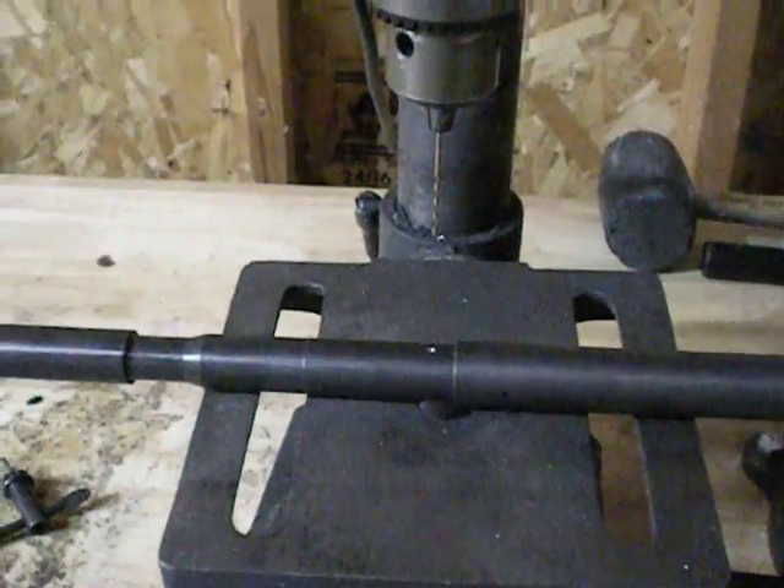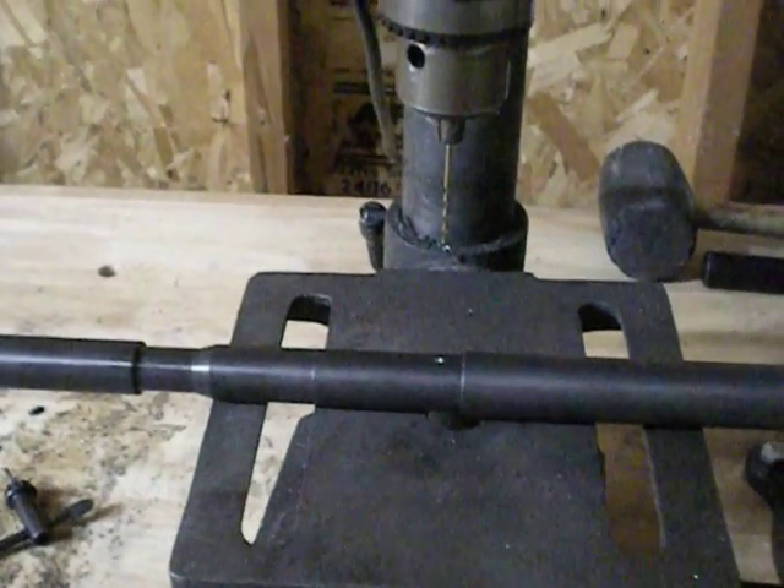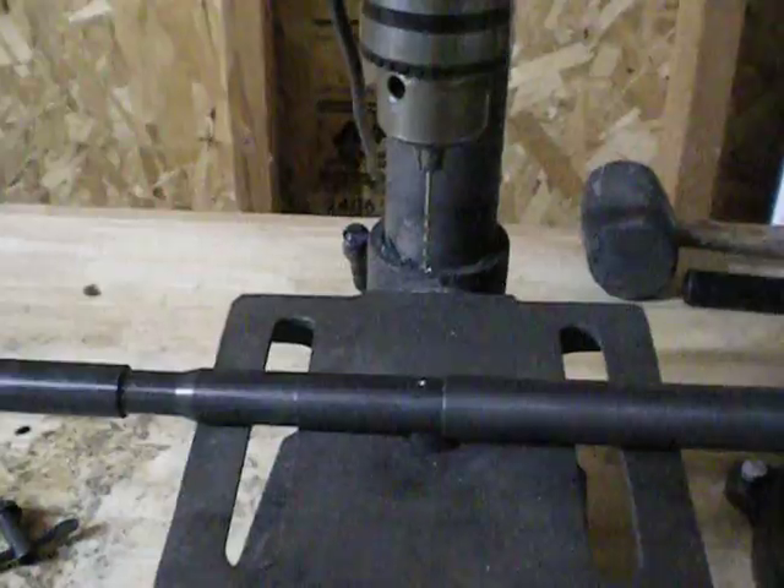It just helps avoid getting any sort of burr inside the barrel. If there is a burr, it usually gets reamed out with the larger drill bit.